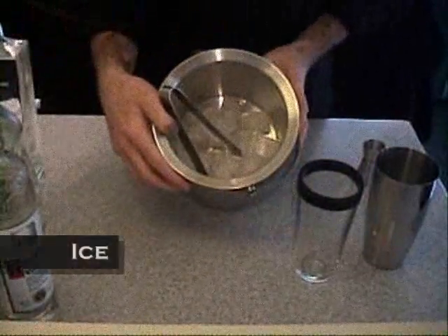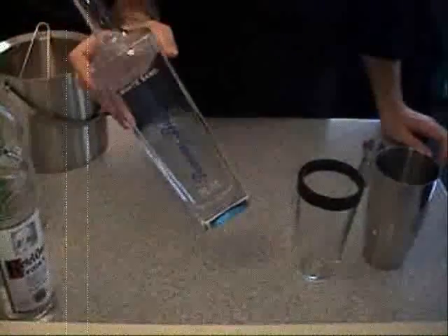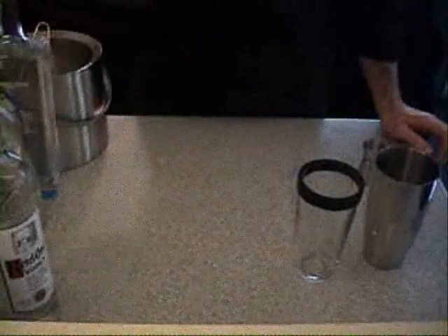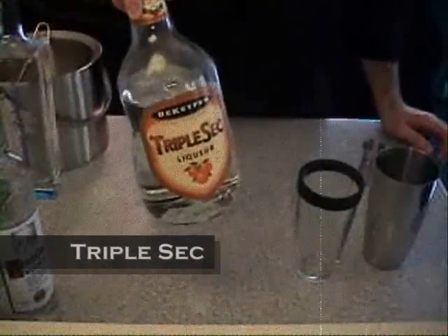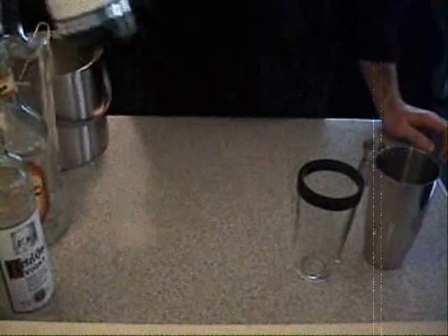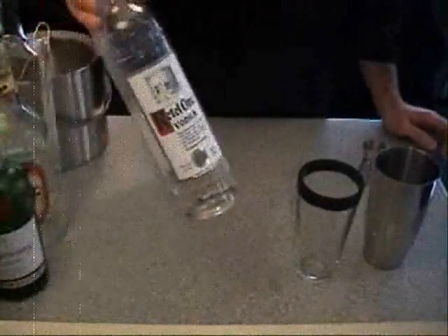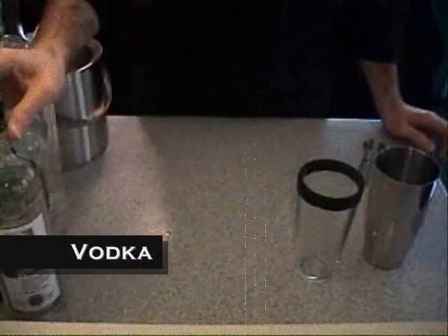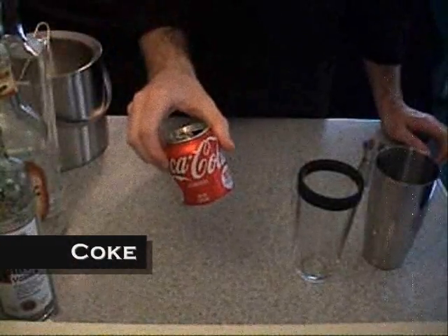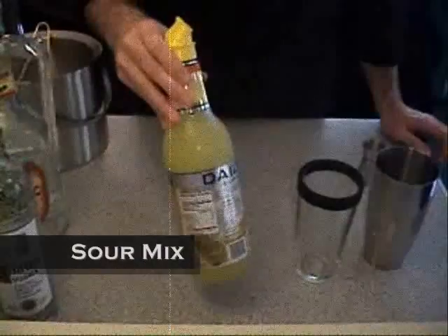Of course we need ice. Then we need rum, triple sec, gin, vodka, a can of Coke, and sour mix.